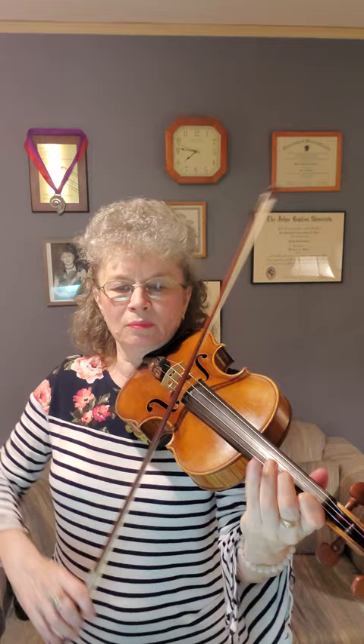On the second page there are some quintuplets that I need to polish. In the second measure, on the third beat, I have to make sure that I know what's coming in the next beat.